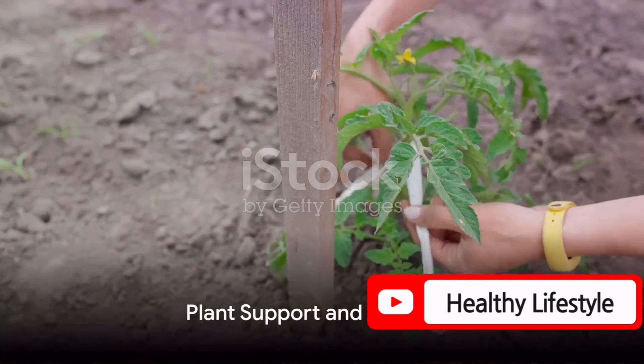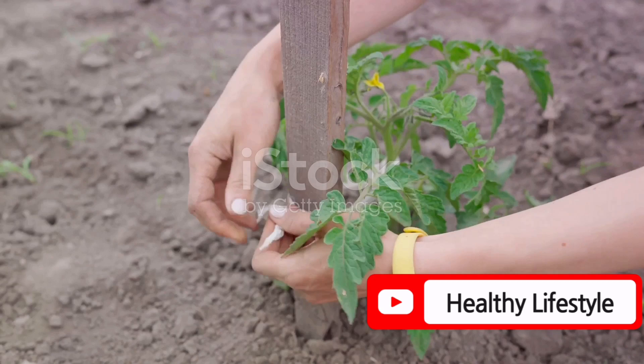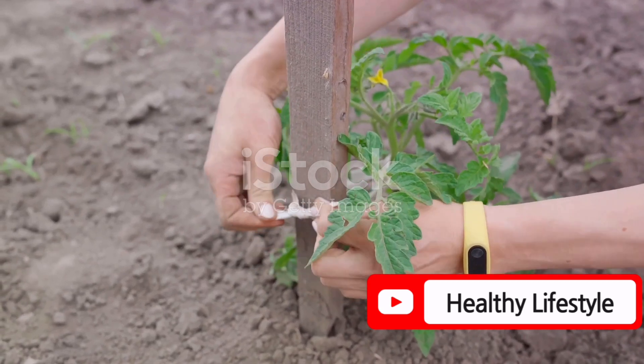Support is crucial for plants like tomatoes. Use a U-shaped GI metal wire loop tied to a string to give them the support they need for optimal growth and yield.